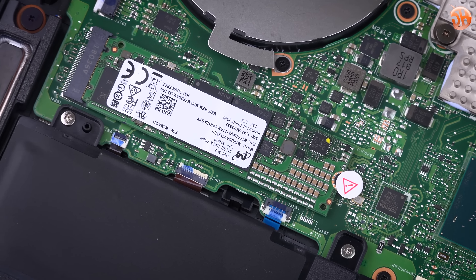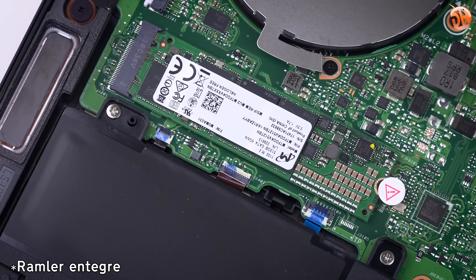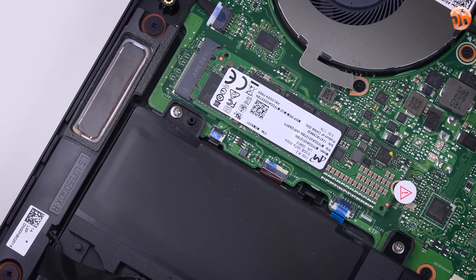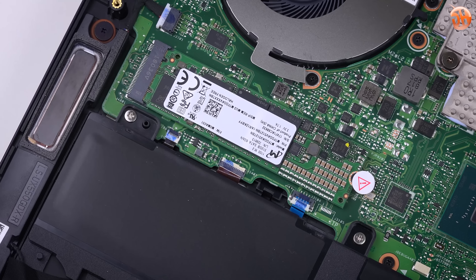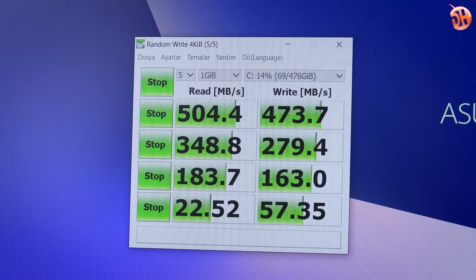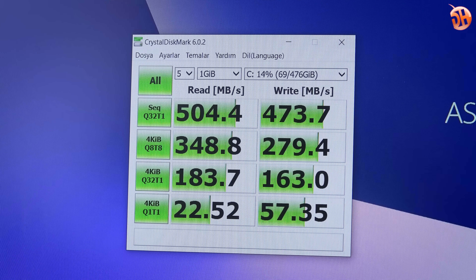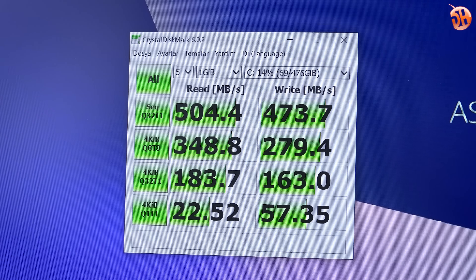16 GB DDR4 2400 MHz RAM ve depolama tarafında 512 GB M.2 SATA SSD var. Fiyat segmenti rakipleri düşünüldüğünde kesinlikle NVMe standartında olmalıydı. Hızı normal bir SATA SSD hızı; ısınıp hız düşmüyor, masaüstü deneyimi, programların yüklenme ve açılış süreleri pürüzsüz.